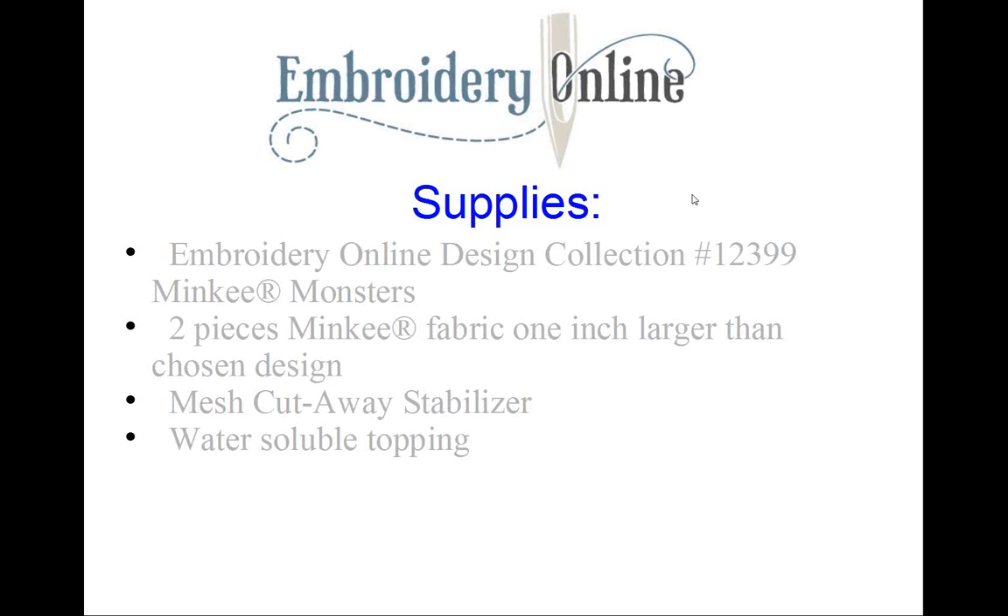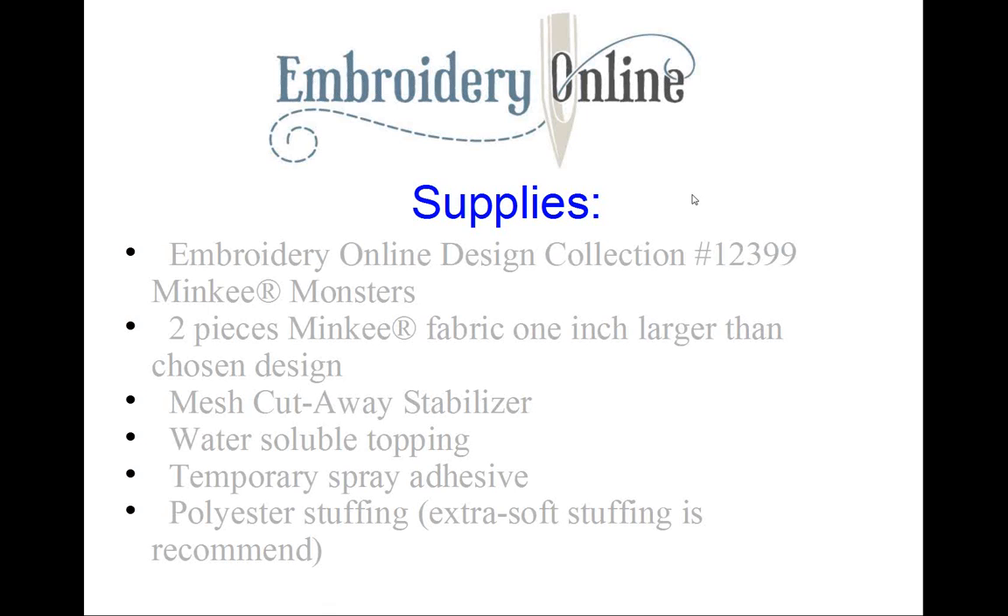A water-soluble topping is a very important supply — one we don't want to skip. If we do, our embroidery thread tends to sink down into the design. Next we need temporary spray adhesive, polyester stuffing — we want the extra soft stuffing because we want our monsters to be really soft — and our last supply is a hand needle.